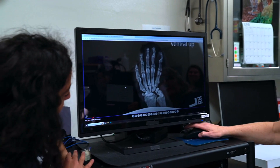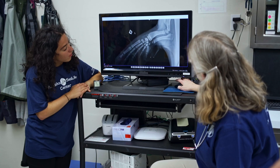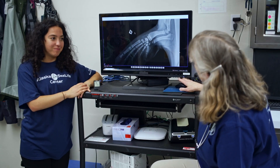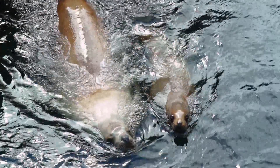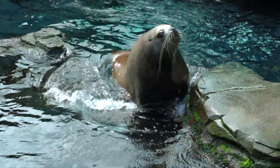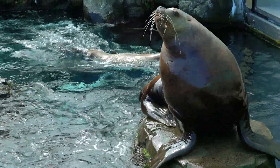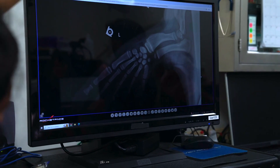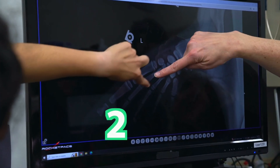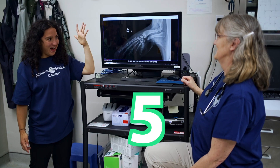I also have a picture of the bones of a Stellar sea lion. Oh, it does look a little bit different. It does. They don't use their hands to manipulate things — they use them more like feet. But they still have five fingers. Let's count again: one, two, three, four, five. You all got five. That's pretty cool.